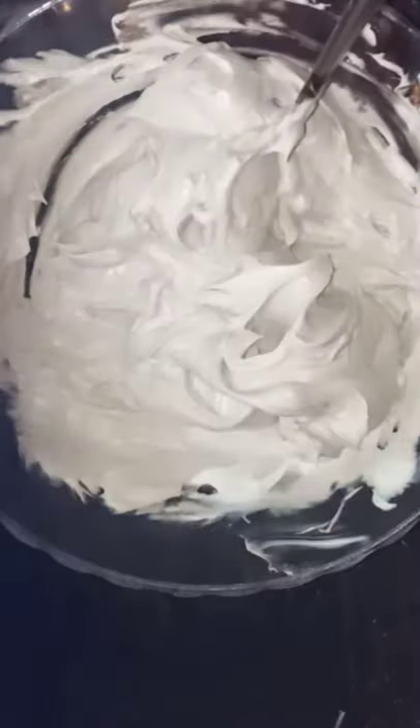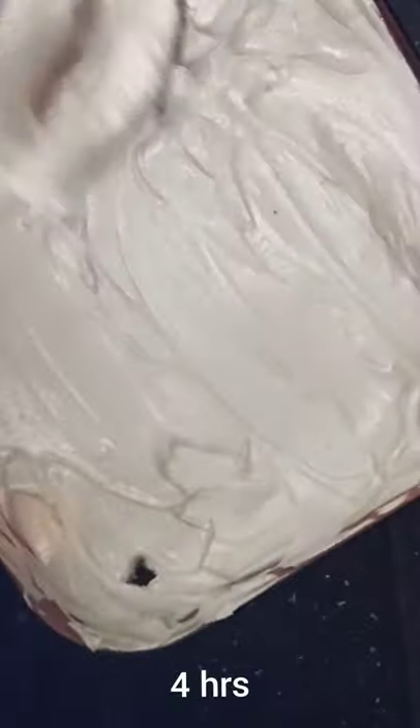I'm going to add some chocolate and mix it up. I'm going to add a little of the chocolate. Add 4-3 tablespoons of whipped cream. Now, I'm going to add some chocolate.